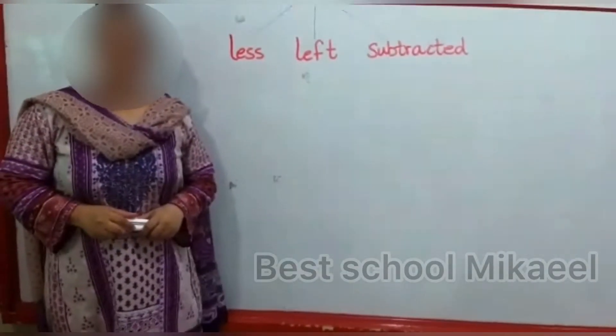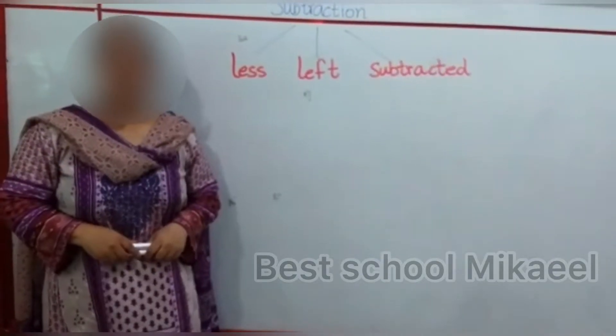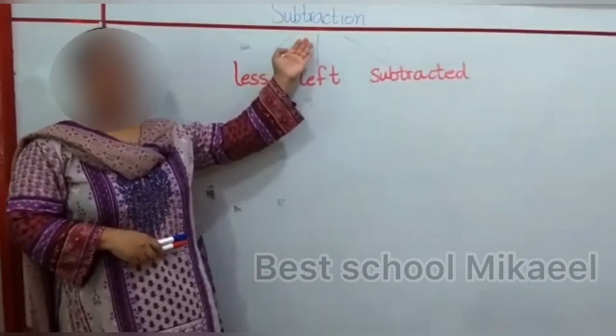Hello everyone, hope you are doing well. Welcome to your MAPS unit. Today I am going to tell you about subtraction.